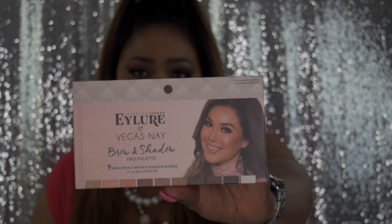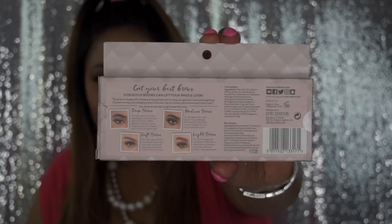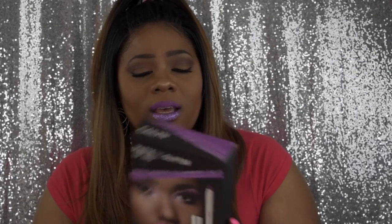Today's review is going to be a product review on two products. One is by Elora and it's their Vegas Nape Brow and Shadow Pro palette — they have nine shades and a primer. And these Flossy Lips are by Kaelin Cosmetics and it's their Matte Glitter Lip Trio.